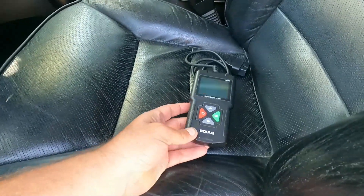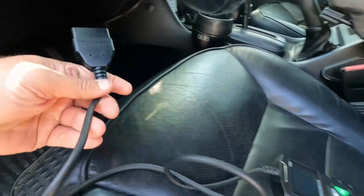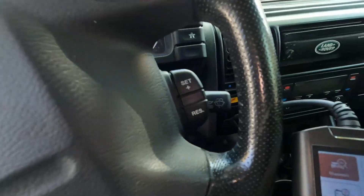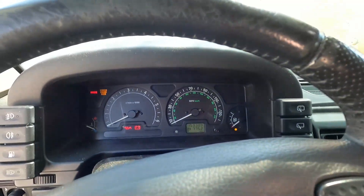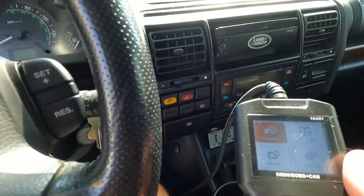I just thought I'd plug it into a vehicle and see if we can read any codes or see what kind of functions it's got. Your OBD port is usually just underneath the dash on the driver's side of most vehicles — just plug that in. So this is a Land Rover Discovery 2004.